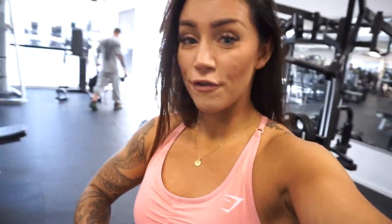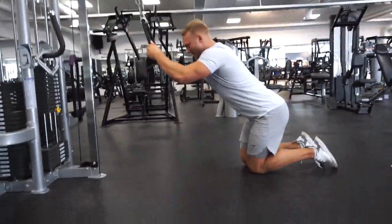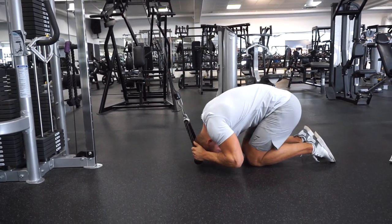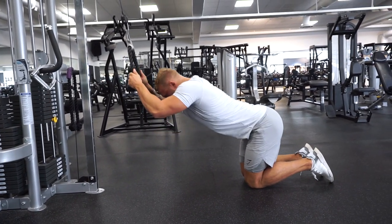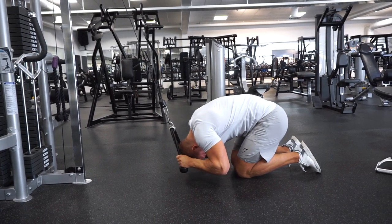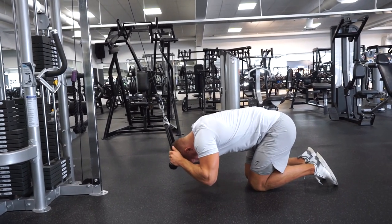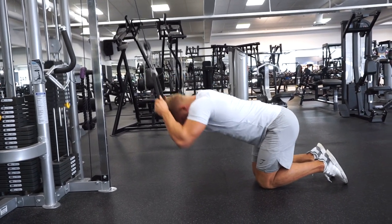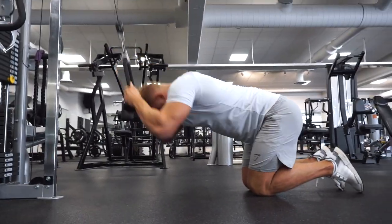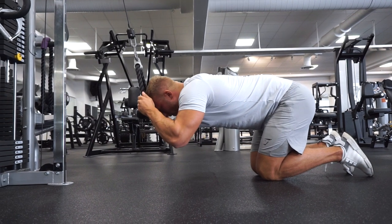The last exercise is for the abs — cable crunches — and we're going to show you the best way to do this exercise. Sitting down on your knees, observe how Robin is holding the rope. He goes up slightly to get the stretch in the abs at the top of the exercise, then crunches the abs together, then holding 1-2-3 back. He's really crunching the abs together — this is supposed to be a crunch, so you should crunch together and also blow out the air.